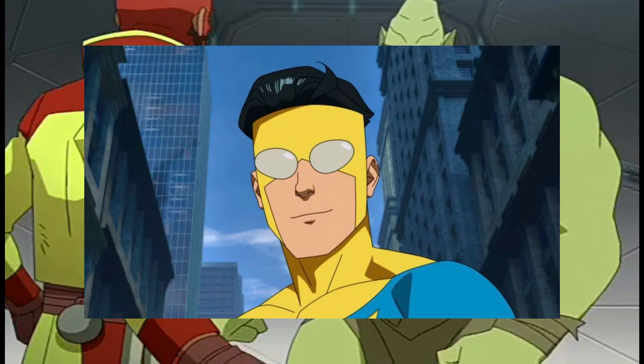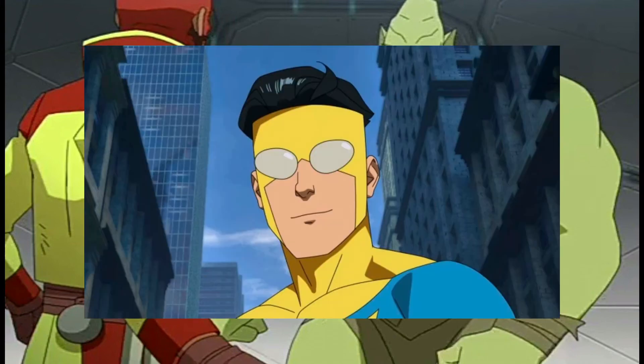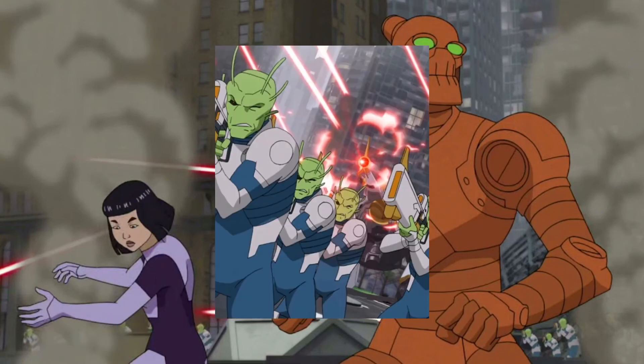My second idea is a training area where you have Rex, Monster Girl, and Invincible, because there was this episode where Rex and Monster Girl fought each other because they were angry at each other and Invincible helped them out. This set will just be a normal small training area.